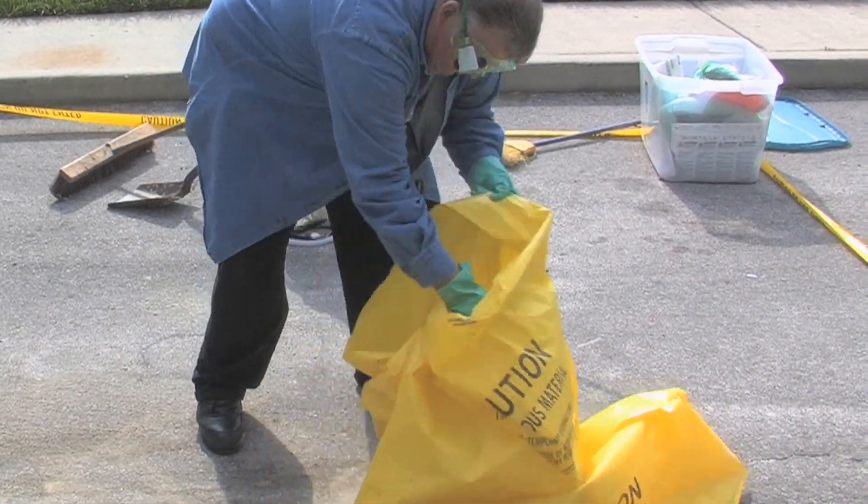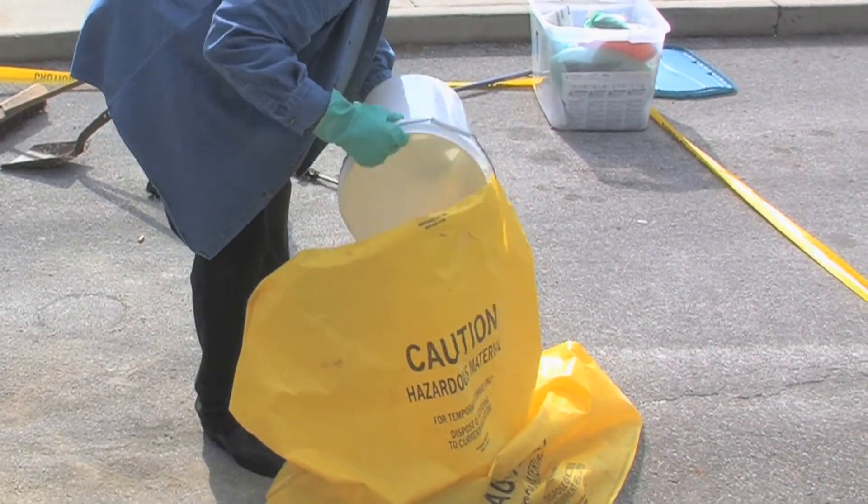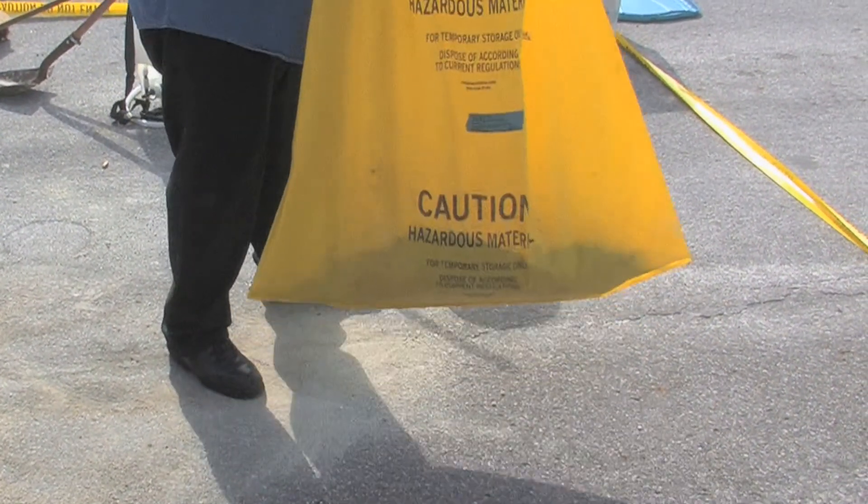Now that you've cleaned up your pesticide, you're going to take and put that into a transportation container. We're using a heavy-duty plastic bag as a transportation container. We will label that bag later.